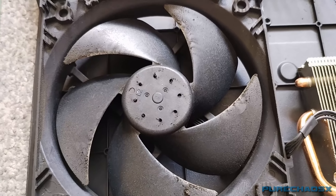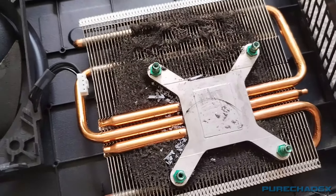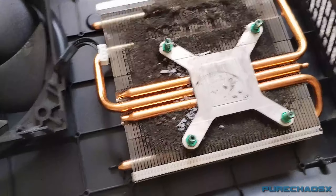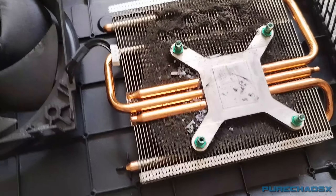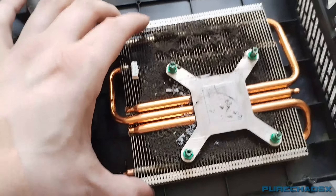It's good enough. Took the fan off. Why? How does that even happen? I mean this is definitely a smoker's house — this is for sure. But Jesus, good lord.